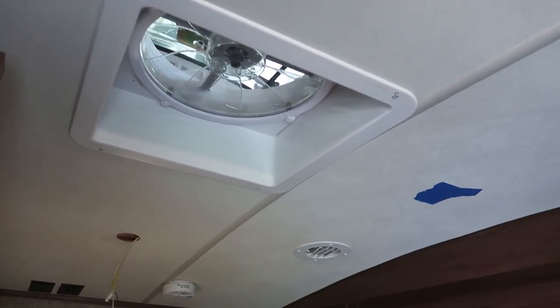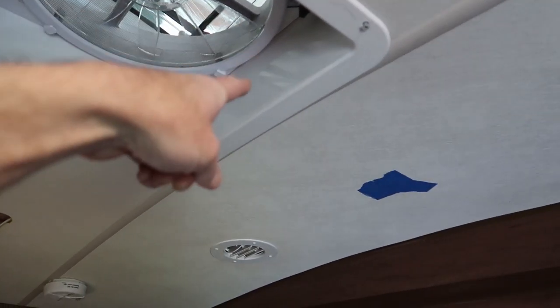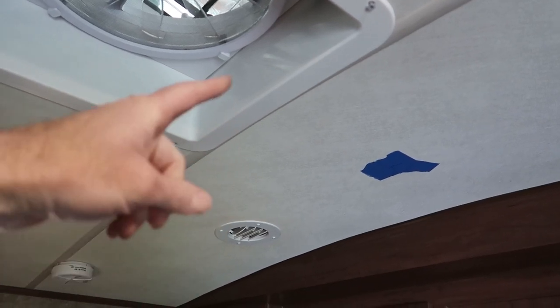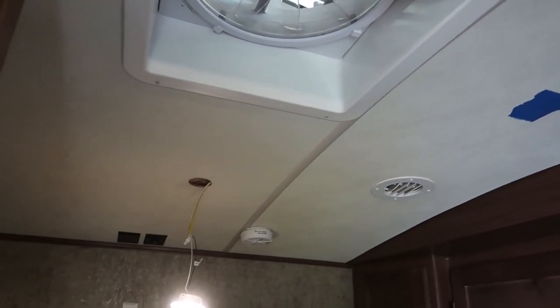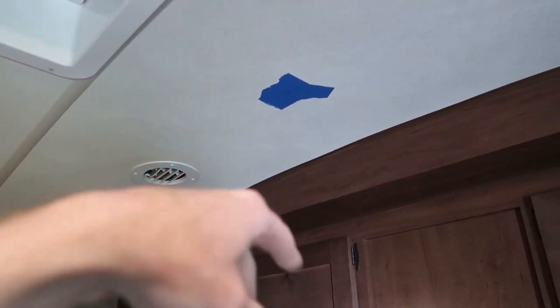What we need to do first is pull off the interior trim piece for this roof vent so I can get access to the ceiling cavity. Basically that's the attic space in there, and then fish some wire from this light over to that light.